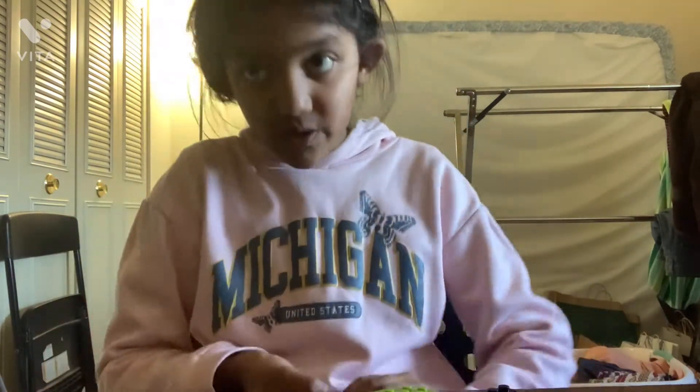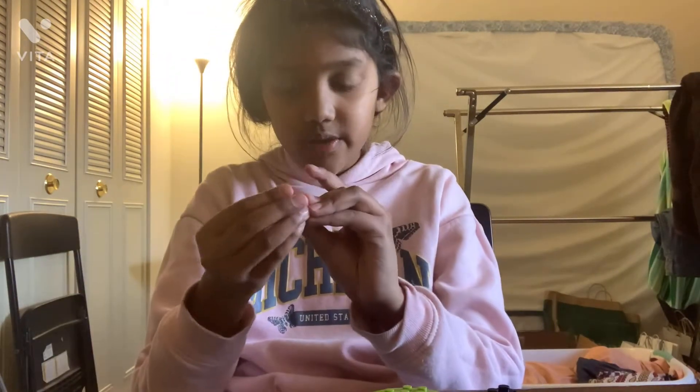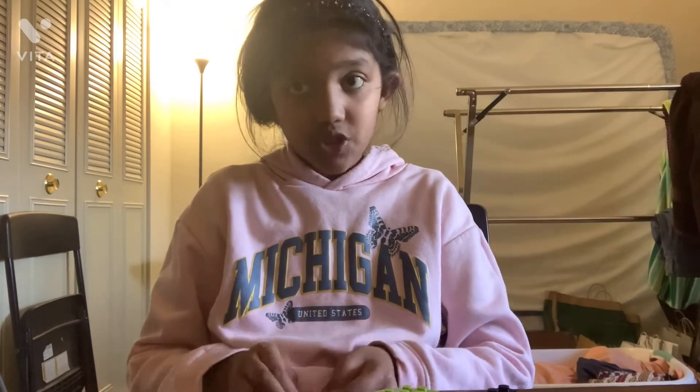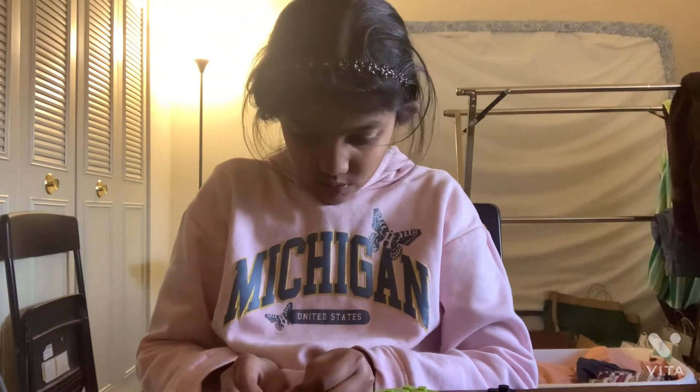I'm going to make a butterfly on a sunflower. I got it from somewhere. And I'm making it because I want to show you guys how to make it. Because if you get one of these sets like me, yeah. It's just taking me a while.